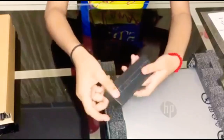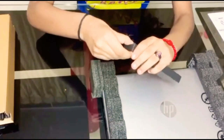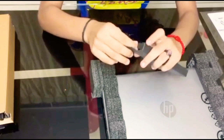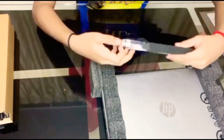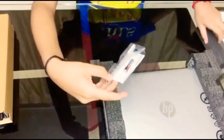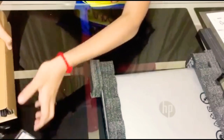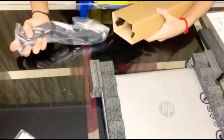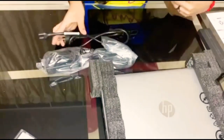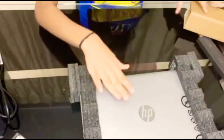This is our stylus pen, so let's unbox this first. And this is our charger. And this is our laptop.